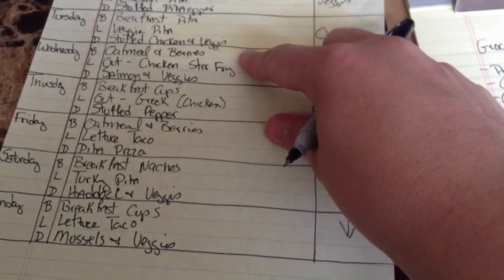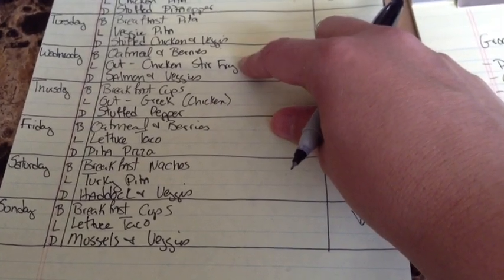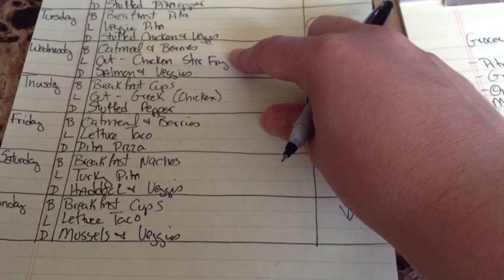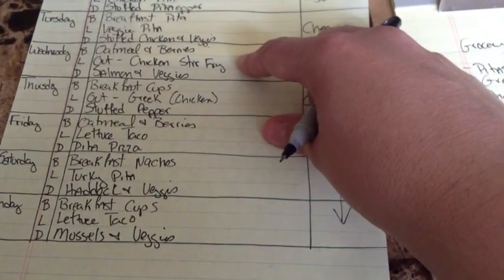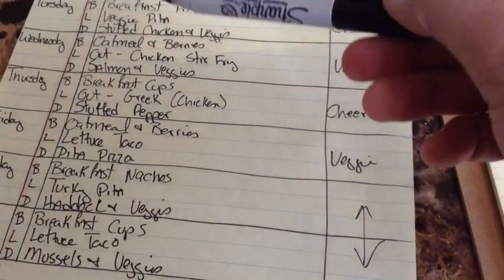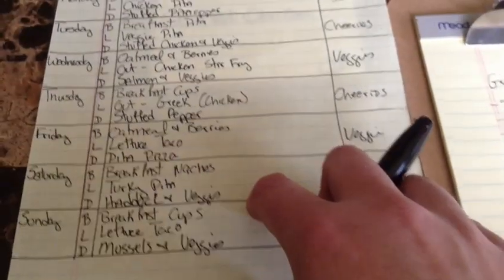Oatmeal and berries — I have frozen berries and fresh oatmeal. Wednesday I'm out for lunch at McGinnis Landing and I'll get the chicken stir fry. Whenever I have a scheduled lunch out, I always find out where it's at and I already know from the menu what I can get — a chicken stir fry or veggie stir fry with half the sweet and sour sauce, plus brown rice with only half the rice. That's how I'd make it at home through one of these planned recipes. For dinner, I need to buy salmon, and I have frozen bags of vegetables in my freezer for the sides.